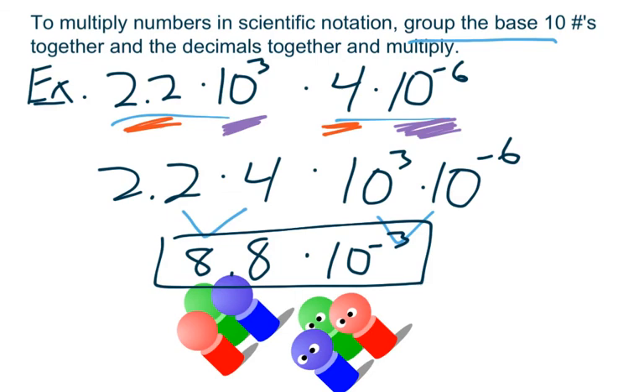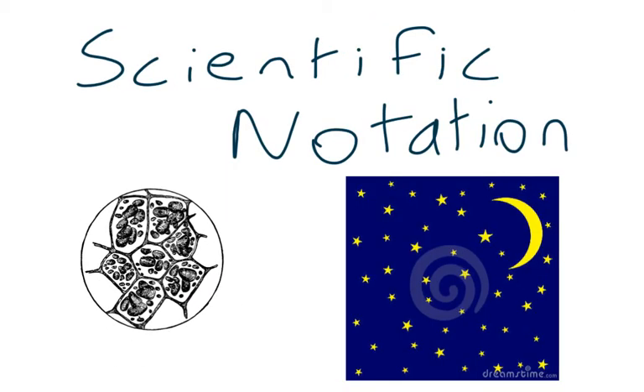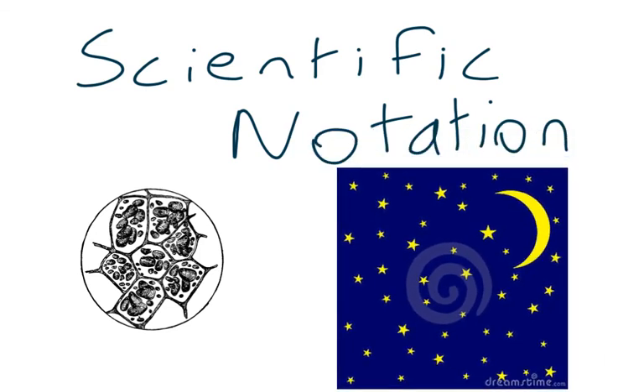So whether you're checking out tiny little cells or looking at the night sky, scientific notation can help explain those numbers in a simple way. That's way better than writing 20 zeros and then a couple digits, don't you think?